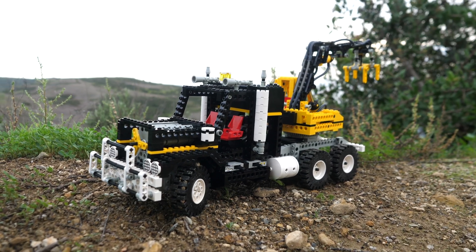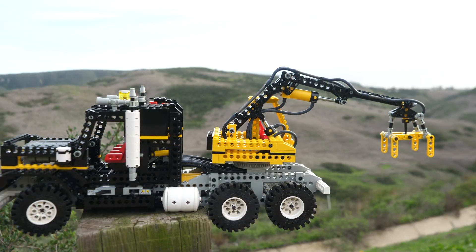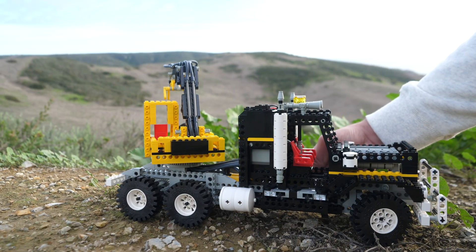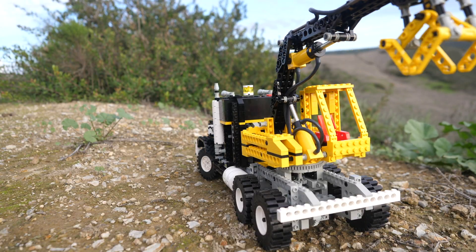Is the LEGO Technic Airtek Klarig 8868 the single greatest pneumatic set ever? Let's find out. This is truly an exceptional build. Despite having only 954 pieces, it is a very large truck containing many exceptional mechanisms.